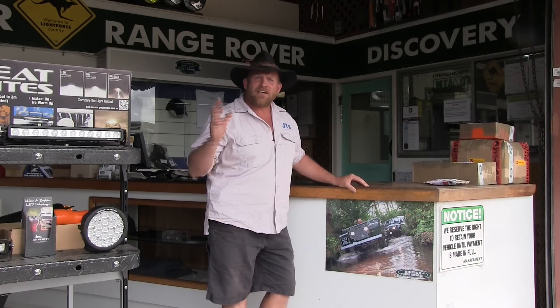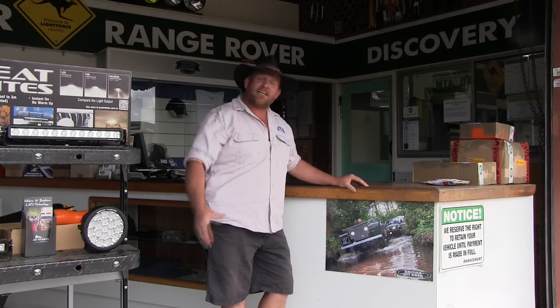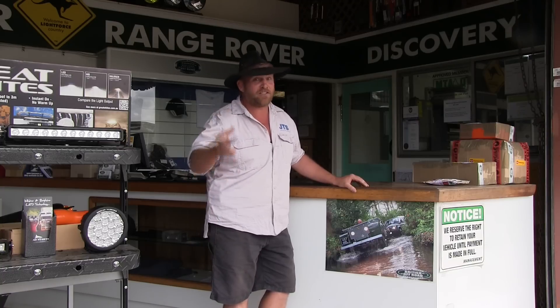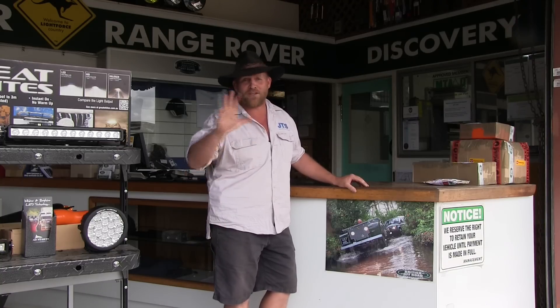I got my first Land Rover back in 1990, and the guys here at British Off-Road have been servicing ever since. And actually it's Mark who I want to introduce, who's been working on them all this time.